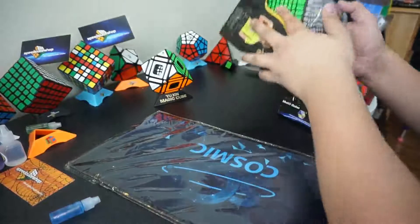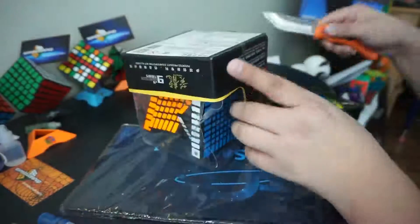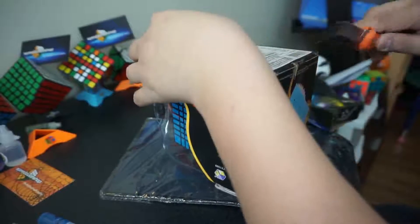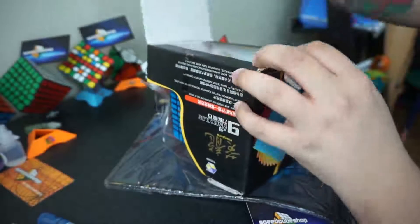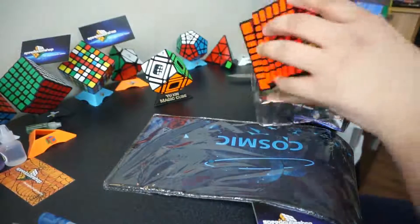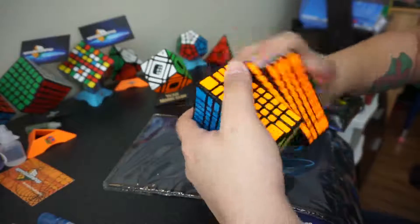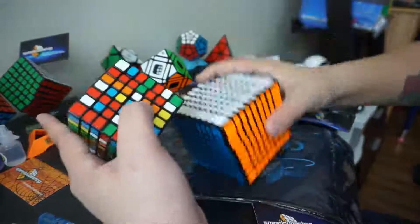Let's get into the 9x9s. Here it is — it's a really big puzzle. It's actually really smooth. Here's my YJ Guanfu for size comparison.